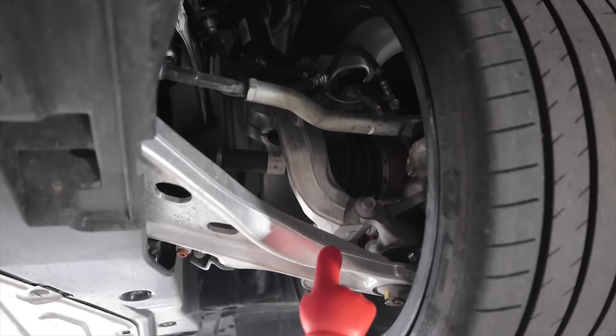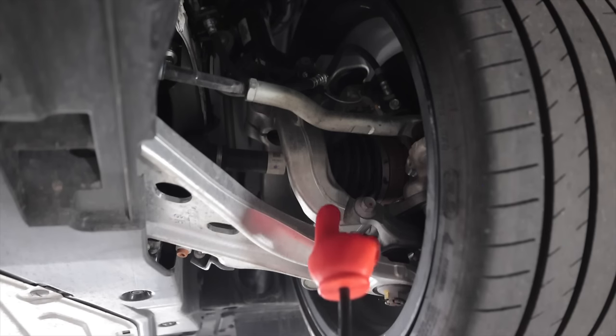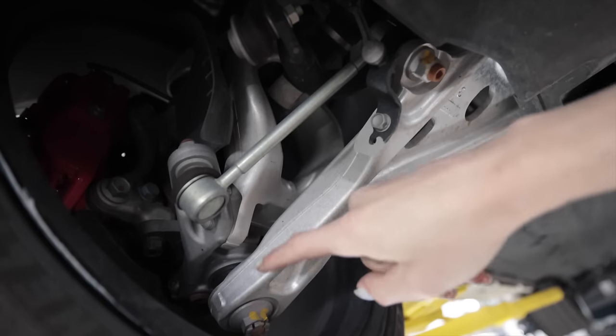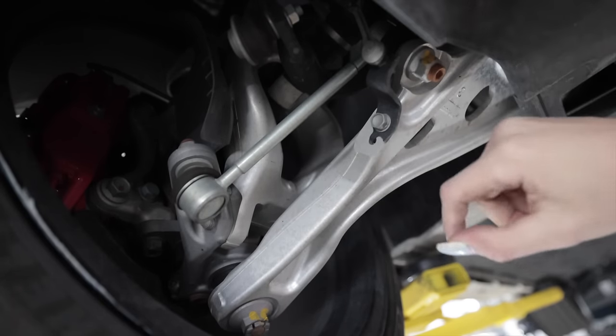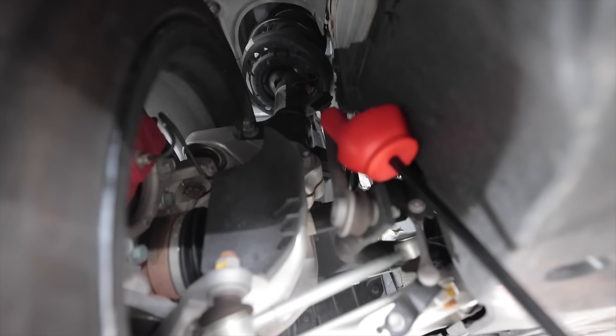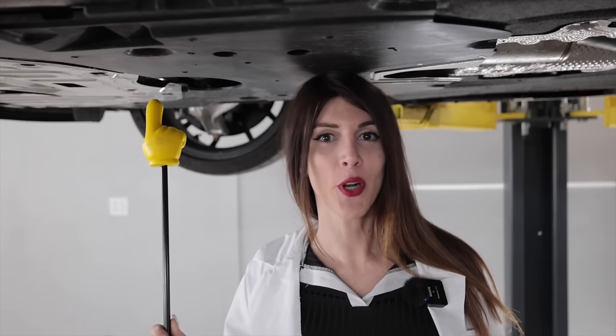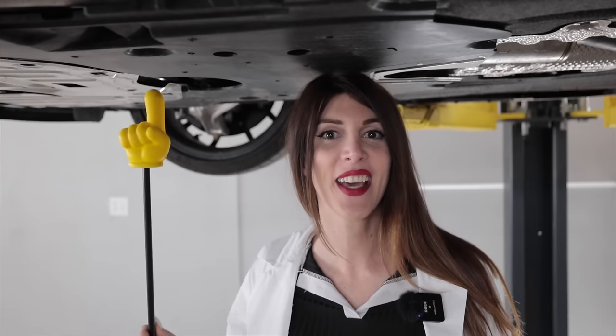Front suspension-wise, the FL5 utilizes a dual-axis MacPherson strut-style design. Everything is made out of aluminum up front — super stout in construction. Look at the size of that ball joint, that thing's huge for just being a Civic. And again, just like the rear, you have those ZF active dampers as well as a little plastic shield to direct air toward your brakes.